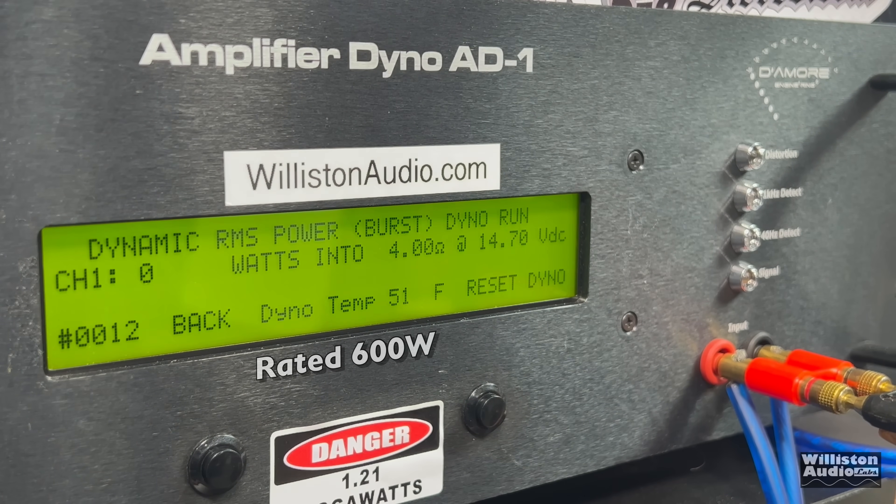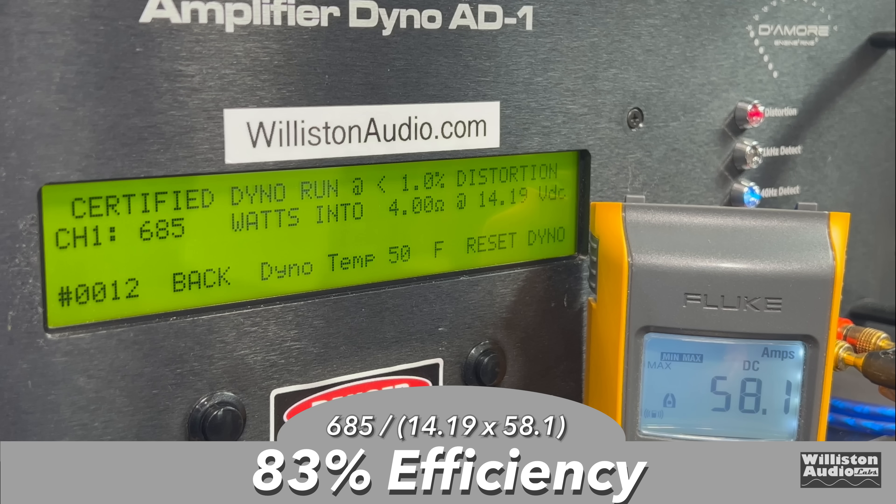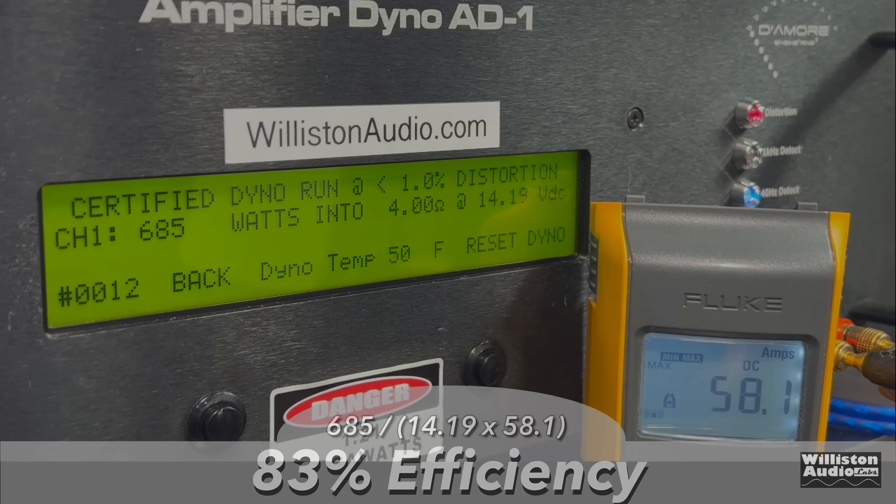Let's try the dynamic test, see how this amp does dynamically. The XD series amps do have an unregulated power supply, unlike the HD series, which are regulated. Dynamic result: 715 at 14.1. Efficiency at 4 ohms is 83% — a little bit better than at 8 ohms.